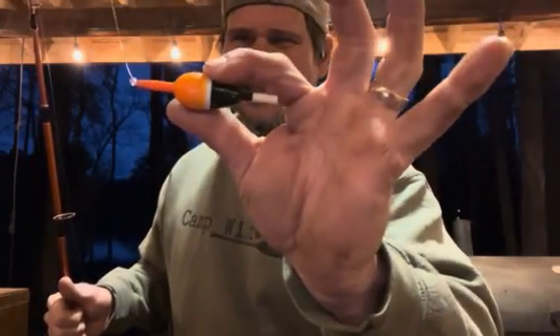The way a slip cork works: typically when you fish a cork, you can't fish it any deeper than the length of the rod because you have to cast it. But with a slip cork, the cork actually slides up and down the line. There's a little knot that you put on your line and tie it down — it comes in a kit. It has a bead, and the line actually goes through the cork. You need a weight; you can fish this with a jig head, it just has to be heavy enough to pull the line through the cork.